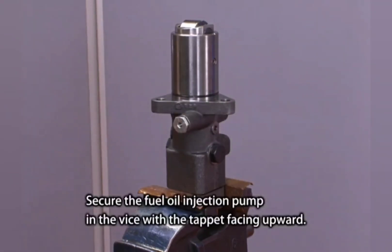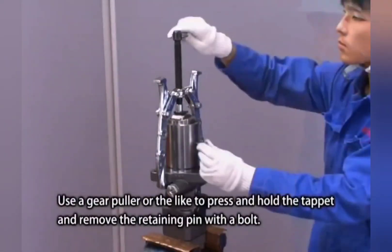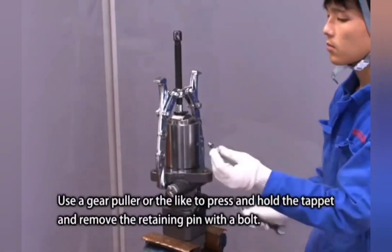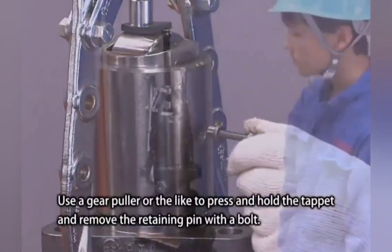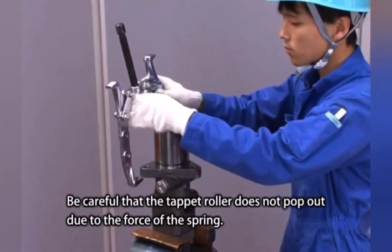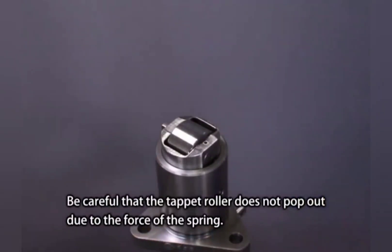Secure the fuel oil injection pump in the vise with the tappet facing upward. Use a gear puller or the like to press and hold the tappet and remove the retaining pin with the bolt. Be careful that the tappet roller does not pop out due to the force of the spring.